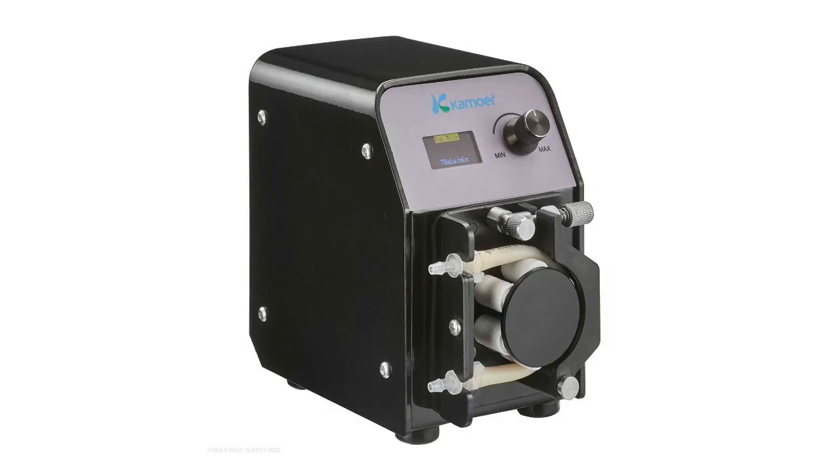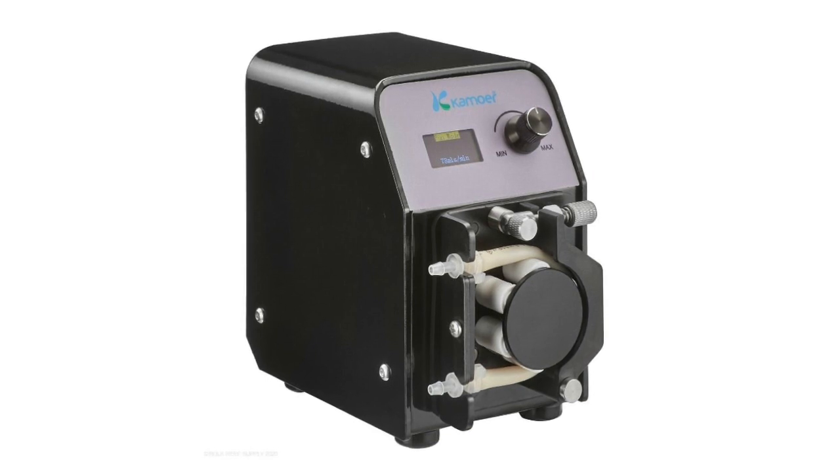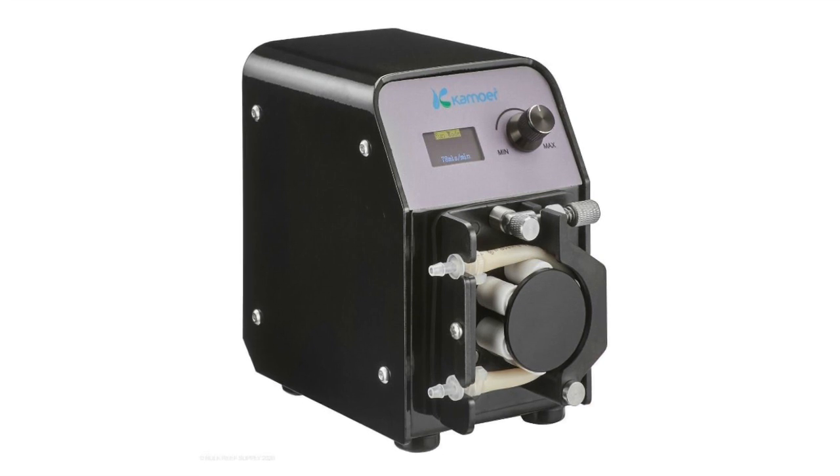Coming in at number four on our five must-have reef tank automation devices is the dosing pump — specifically the Camor, which is a relatively new product to market. It can be accessed via Wi-Fi, and it has an unbelievably strong stepper motor built into it, which is absolutely awesome.